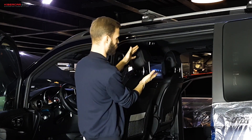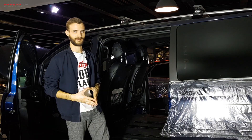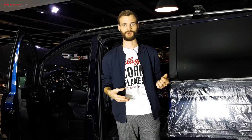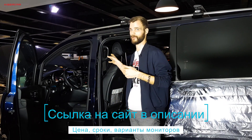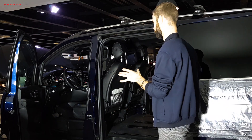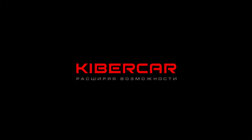Дисплей у нас большой. Более того, здесь можно наклонять. Это правильный выбор клиента, правильное решение — позаботиться не только о своем досуге, установив дополнительный интерфейс на базе Android, но еще и о всех пассажирах в своем автомобиле.